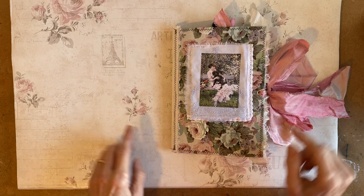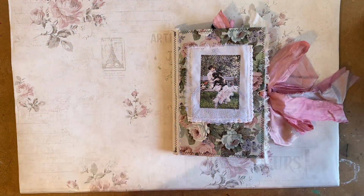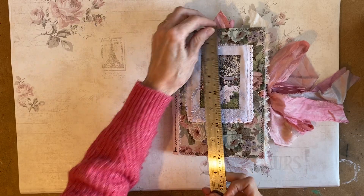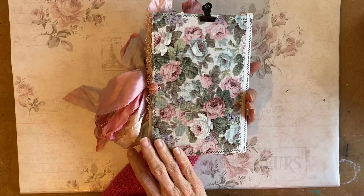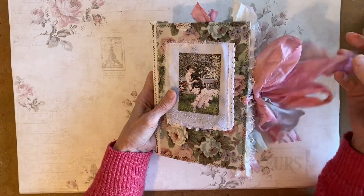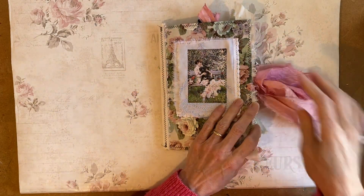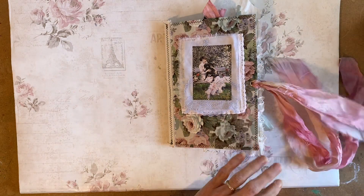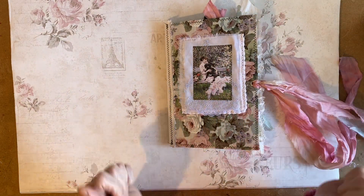This is Polly. Polly is again a single signature journal. Approximately five and three quarters by eight. Pretty fabric over card. I've used sari silk to tie her with some eyelets. I don't usually theme my journals, but this one has quite a strong dog presence throughout it, shall we say.